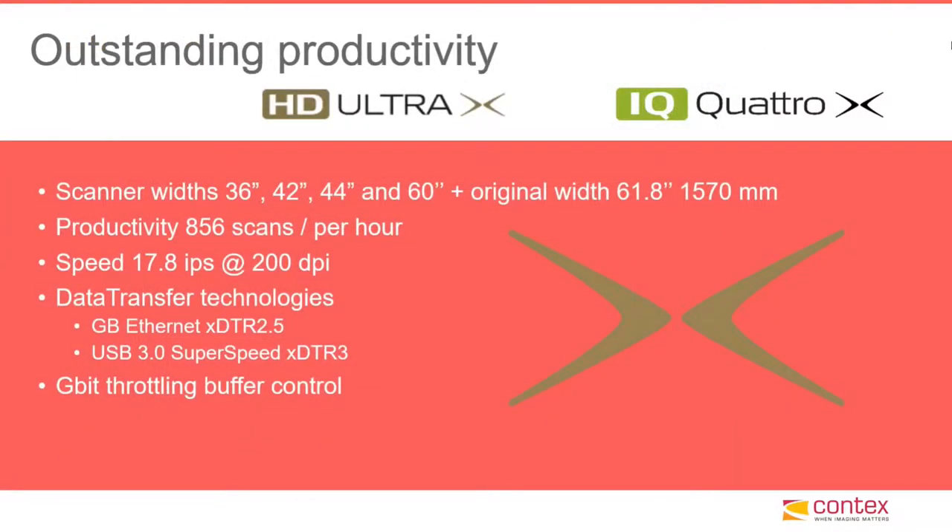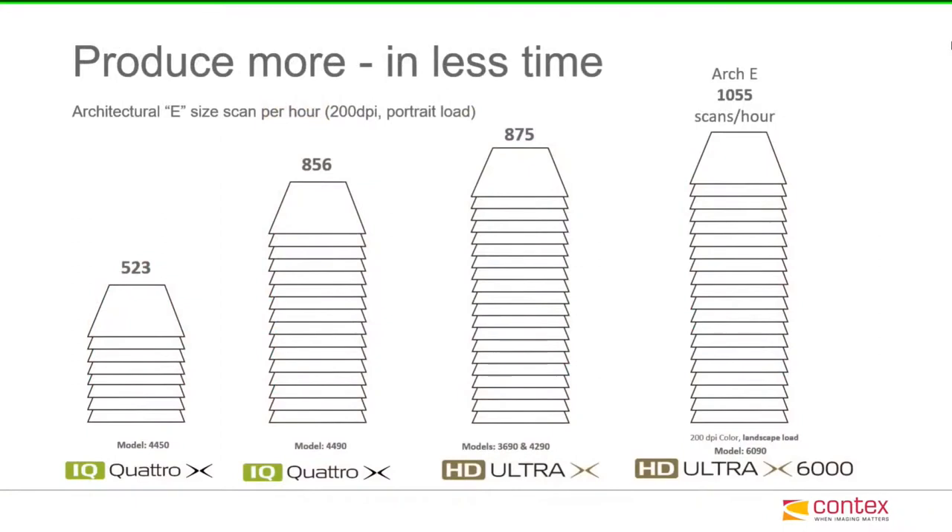Both the HD Ultra X and the IQ Quattro X offer outstanding productivity at speeds well over 850 E-size color scans per hour. And in order for an operator to be able to keep up with the speeds of a scanner that fast,